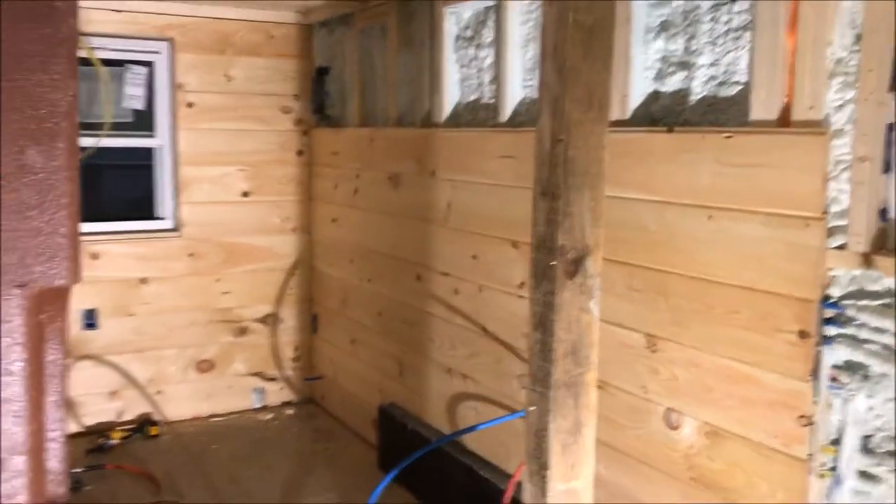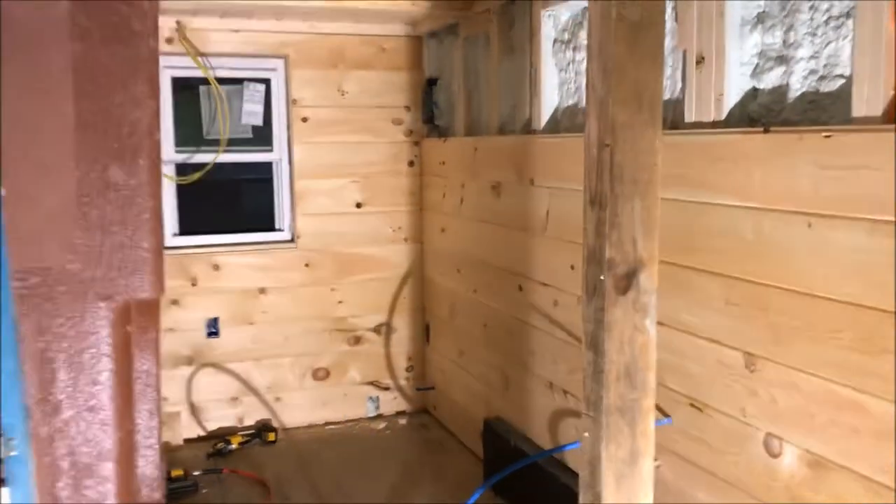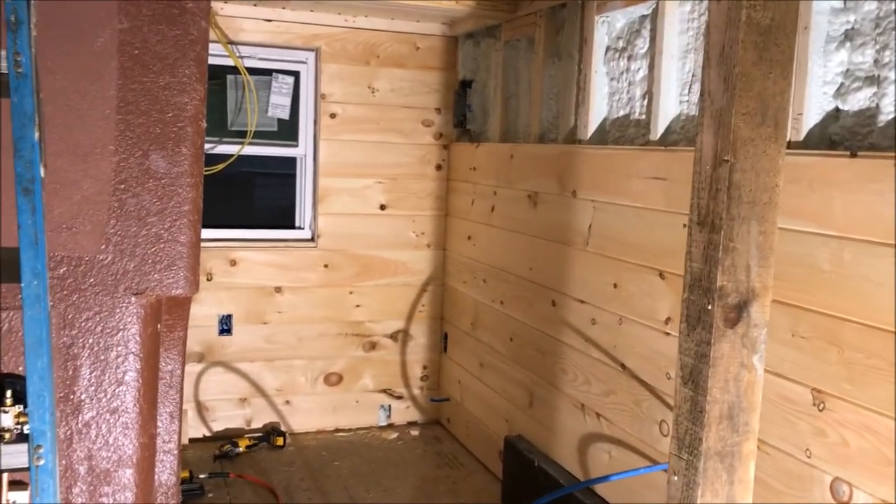So this is the inside. Right now you're looking through the walls into the bathroom.